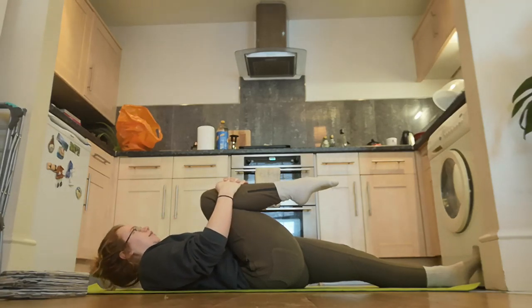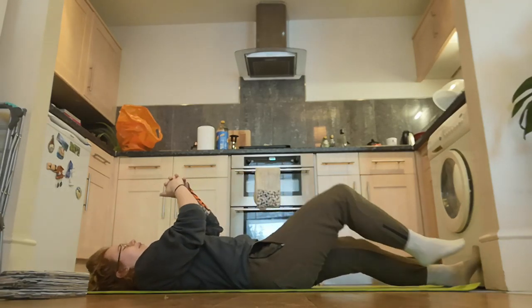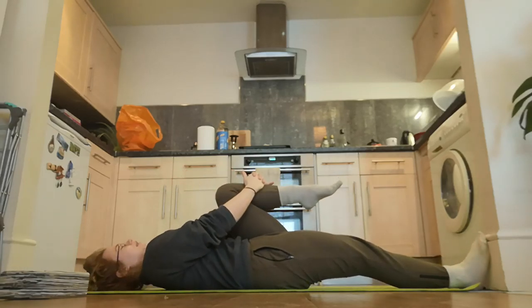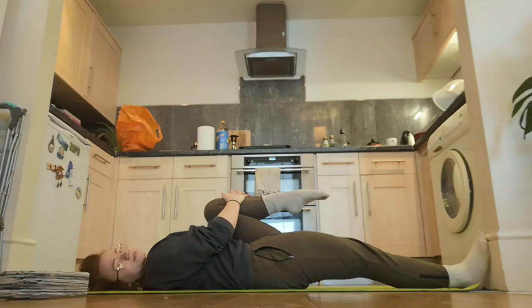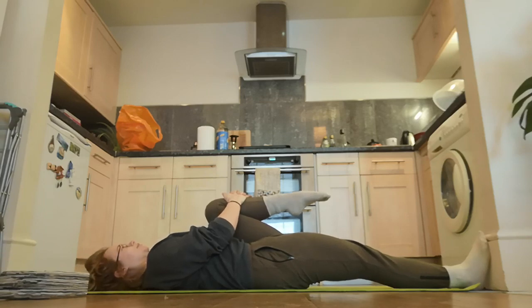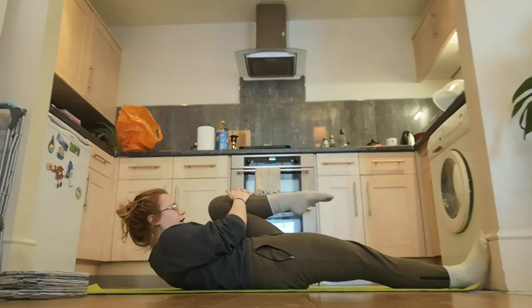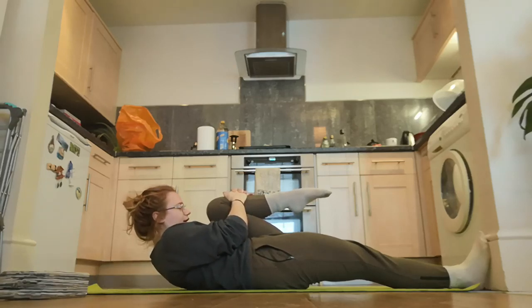Come back down, pop that leg away, and grab the other one. Pull that up again, just a little bit of time here. Again if you want, you can pull with your arms, tuck your chin to your chest, roll up nice and slow, just breathing here.